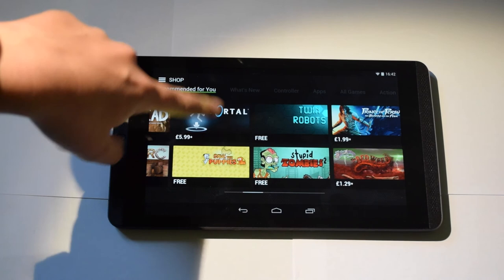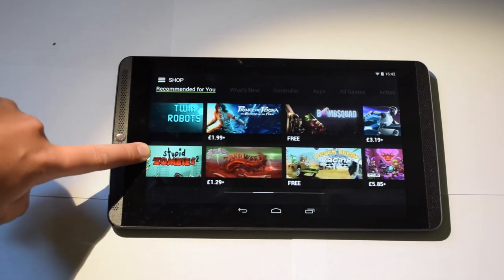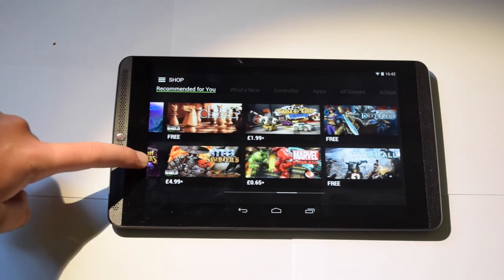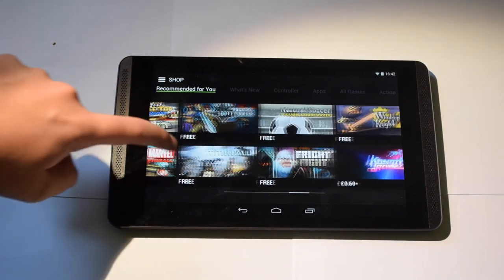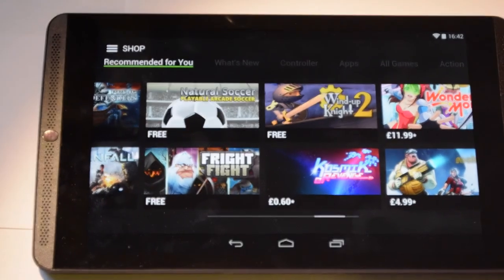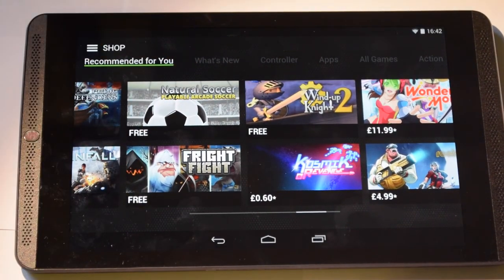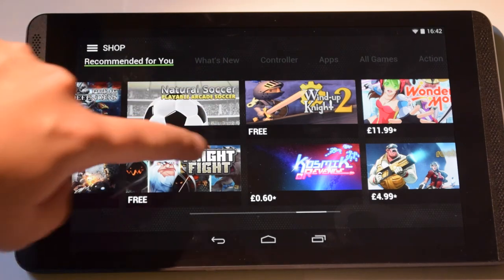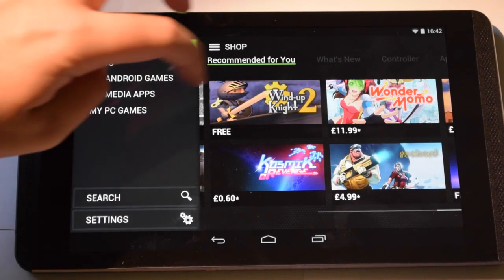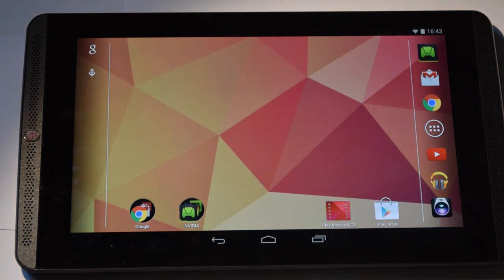In the Shield Hub you have games like Portal, which was made specifically for the Tegra K1 chip, along with standard Play Store games — Walking Dead, Twin Robots, Bomb Squad, Dungeon Defenders, Tabletop Racing, Marvel Pinball, and more. Some are free and some cost money. Most of these games are more expensive than standard Play Store games, but that's because they were made specifically for the Tegra K1 chip with extra development effort.